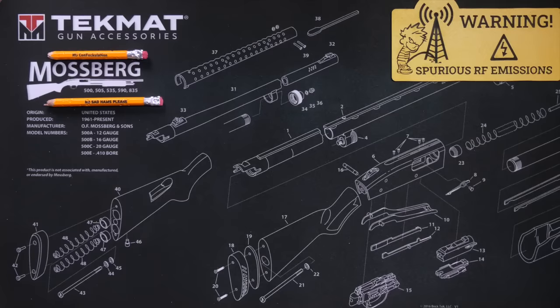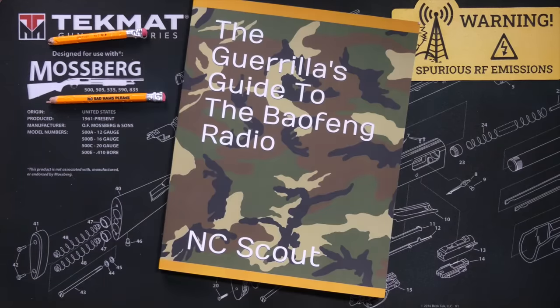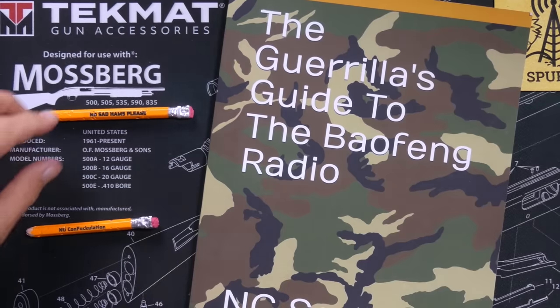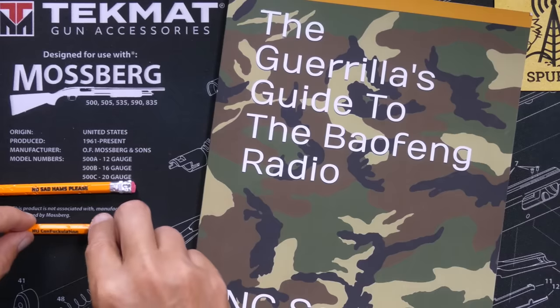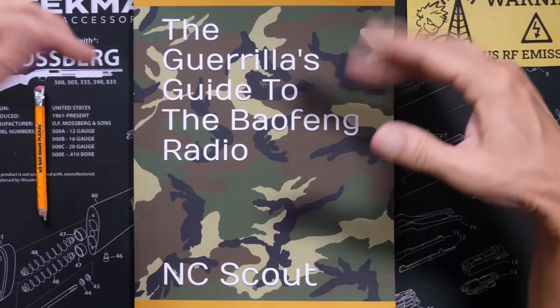But then my friend NC Scout — that is not his real name, that is the name he goes by on X, formerly known as Twitter — NC Scout sent me this book: The Gorilla's Guide to the Boofwang Radio.